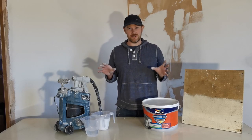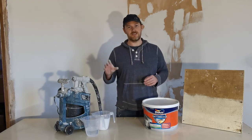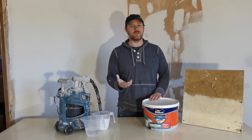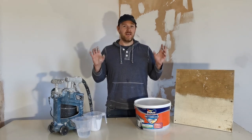Hi guys, today on the Property Fixers channel we're going to be talking about masonry painting. Companies can sometimes charge you an arm and a leg for painting your house when in all honesty it's something you can do yourself, and it's something we do ourselves as well.